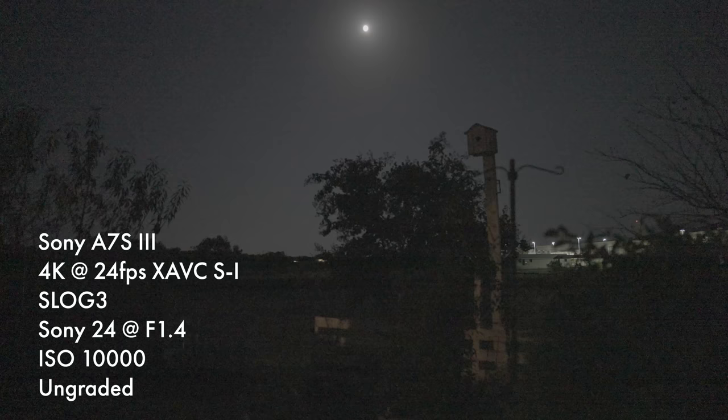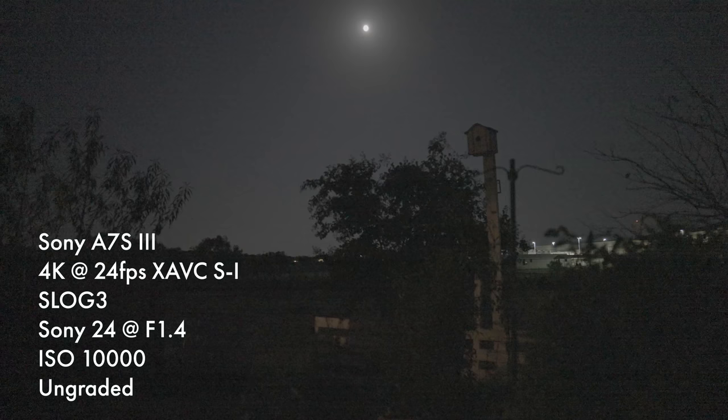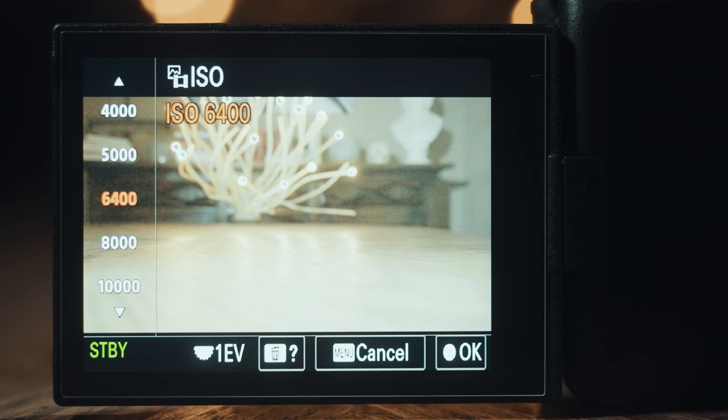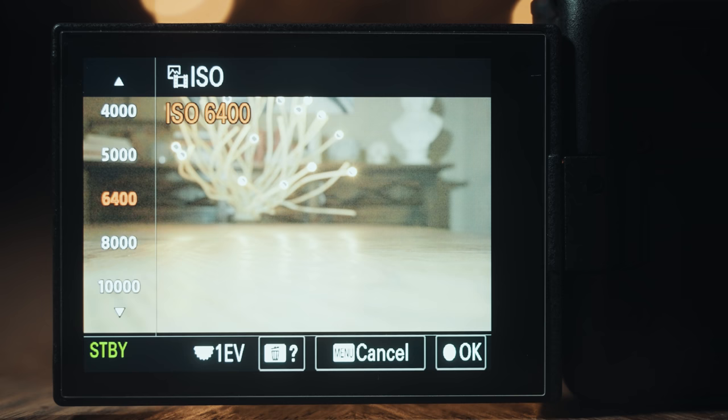Here at ISO 10,000 it's the noisiest, but wait a second — switch it to ISO 12800 and bang, the footage is clean and doesn't have any noise. So as a final rule of thumb, I would recommend avoiding the noisier ISOs when shooting in S-Log3, namely ISO 6400 to 10,000. If you're shooting at ISO 5000 and need to brighten things up a bit, skip a few ISOs and go up to 12800 so your image will be cleaner.